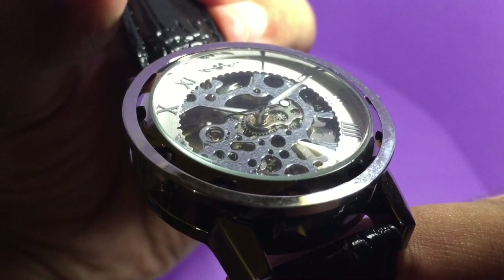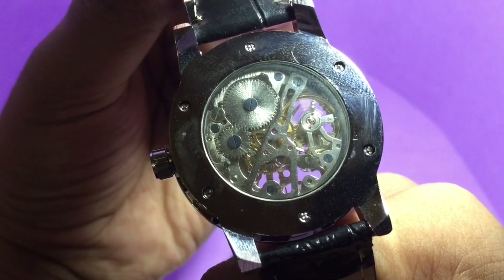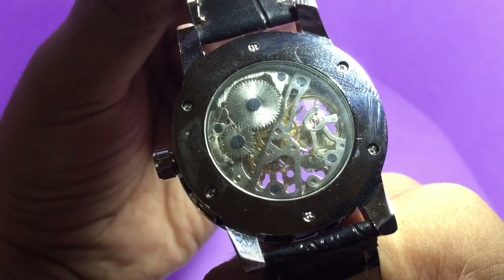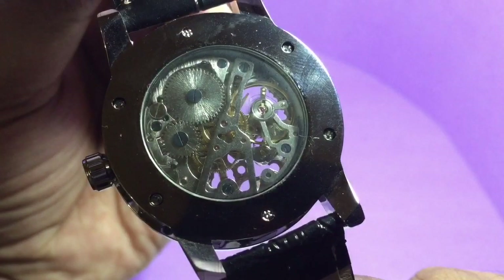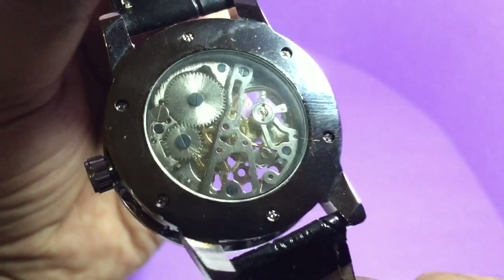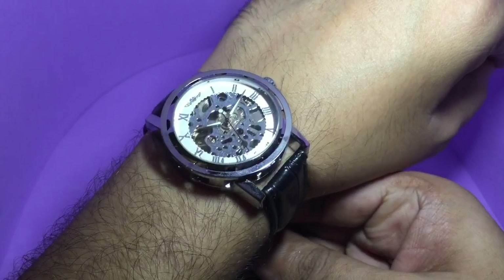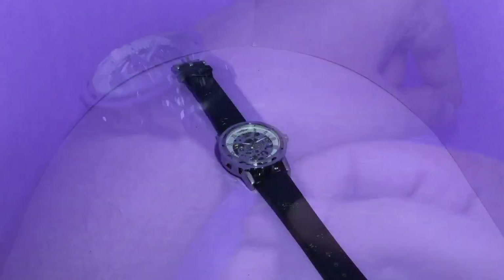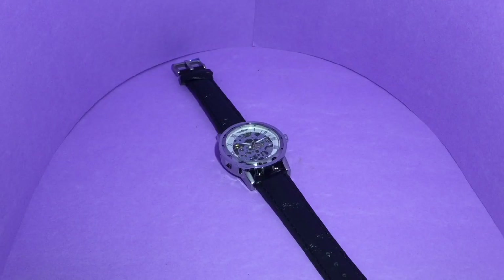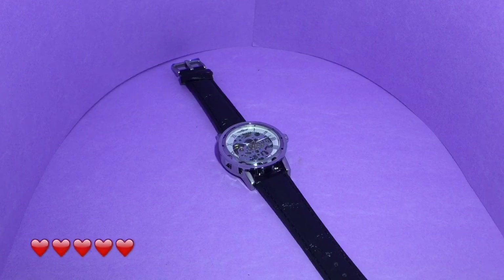You can see the mechanism — that spinning rotor is what powers the watch. If you look closely, you can see the small gears moving. That's how it looks. Now on hand, it's a really well-made watch, quite reasonably priced. Quite nice — check it out.